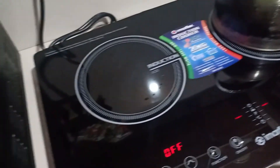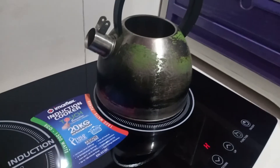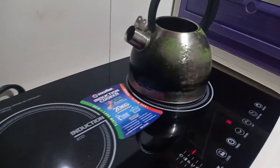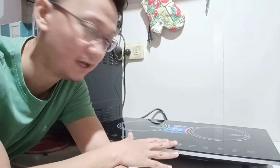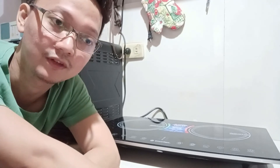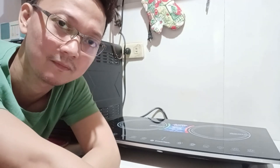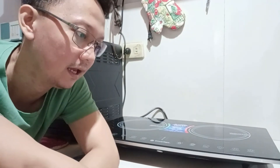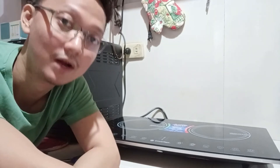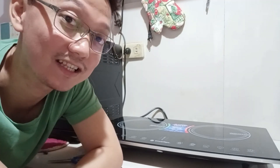It's my first time using this brand and this unit, so sorry if I couldn't go more in depth with all the functions. But that's basically it — we were able to unbox and test this Immerflex double dual twin induction cooker. If you have any questions or anything I wasn't able to cover, comment down below and I'll try to answer as best I can. Thank you for watching, and please like, share, and subscribe. See you on our next video, bye!